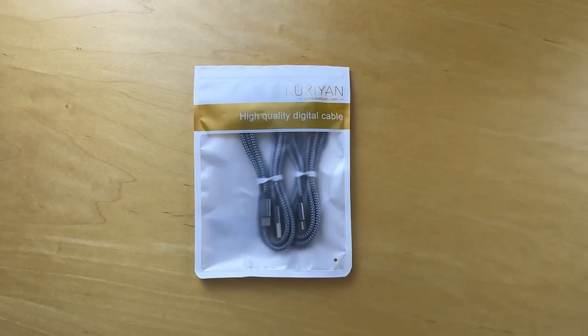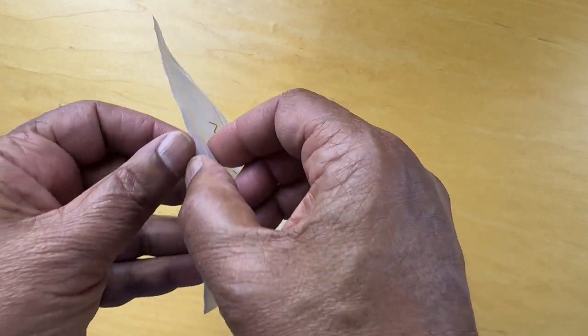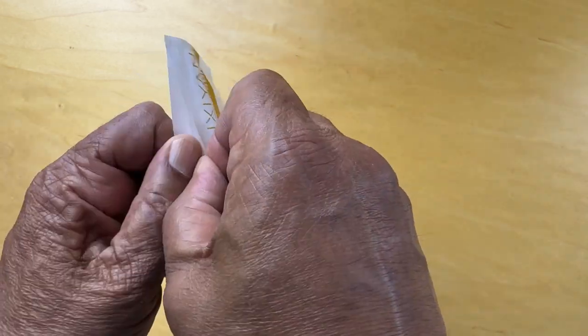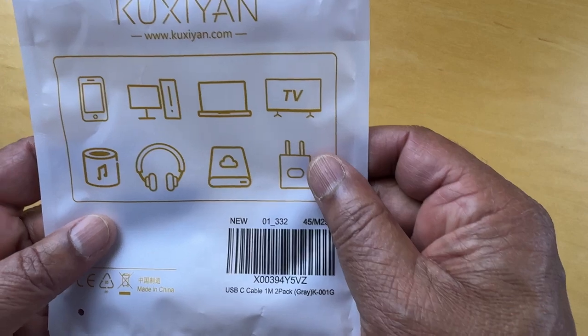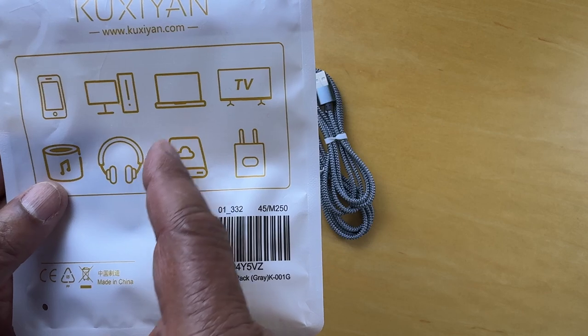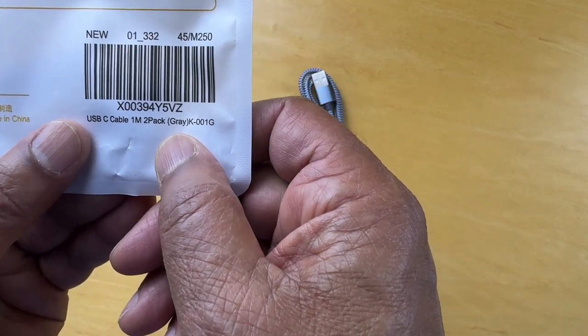Let's zoom out a little and cut the top off here. It shows on the back that it's useful for phones, not for monitors, laptops, TVs, etc. And it's a USB-C two-pack, gray.